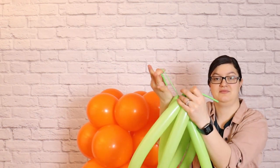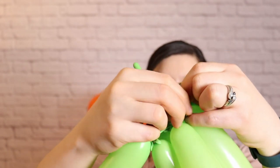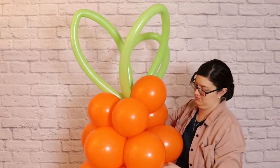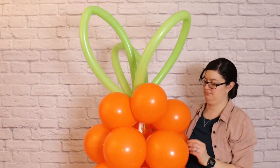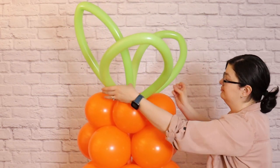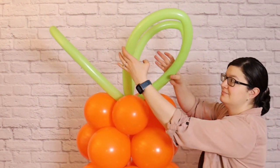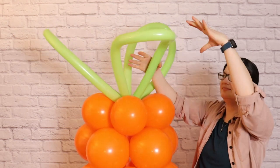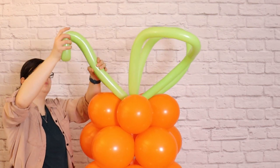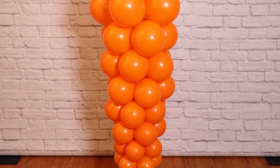The last thing we need to do is add some greenery to the top of our carrot. Take the three leaves we made earlier and thread an empty 260 right through the center of them, then tie that 260 around all the nozzles nice and snug. Bring that over to the top of the carrot, place the leaves right in the very center, and use the ends of that empty 260 to wrap in and out of a couple of the orange balloons in a figure eight pattern to secure the leaves. Then bend the leaves and gently press upwards and roll to create a soft crease, giving them a fun little bit of whimsy.